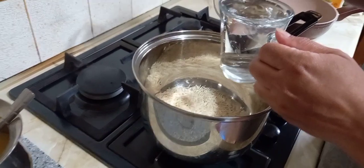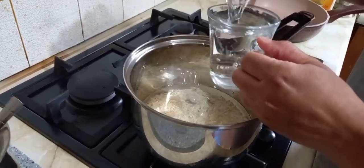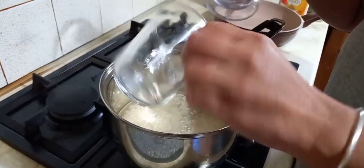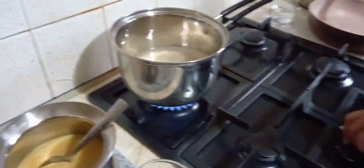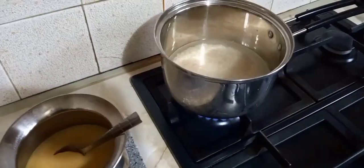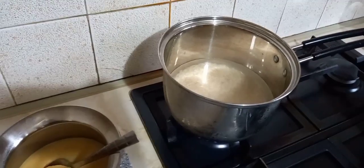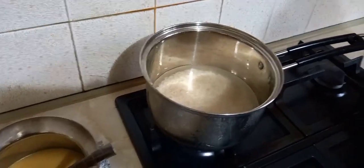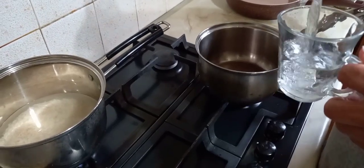Our first step is to put washed rice in a pan to boil. Remember to put half a cup more water when you put the rice in the pan. Now add another pan on the gas and add half a cup of water to it.